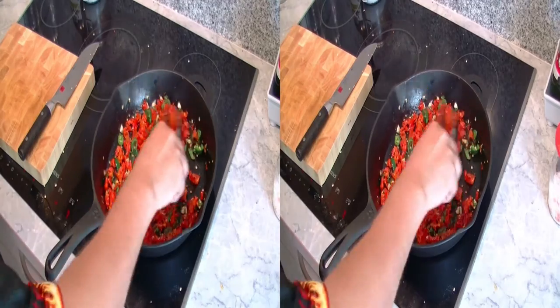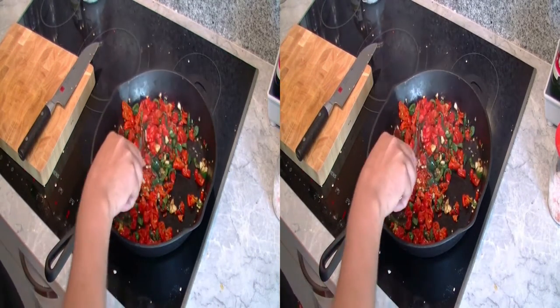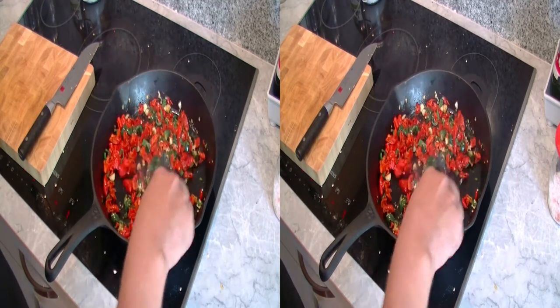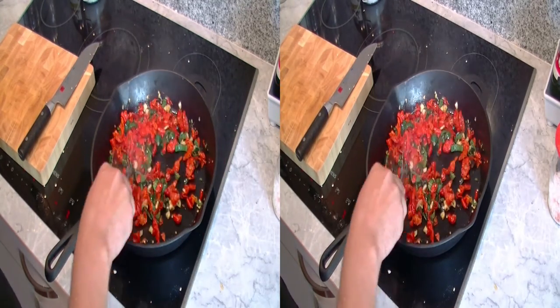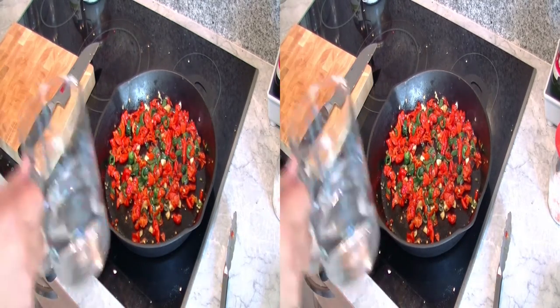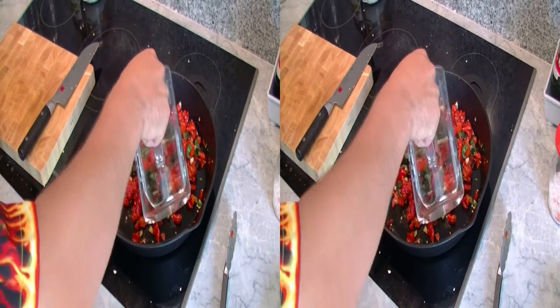The peppers have now been sautéed for 5 minutes. And folks, if you've ever had problems with a blocked nose, sautéing chilis like this is exactly the right remedy for that. Now the whole thing is topped up with hot water.